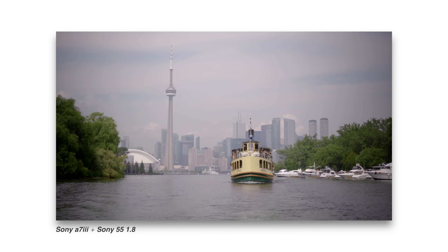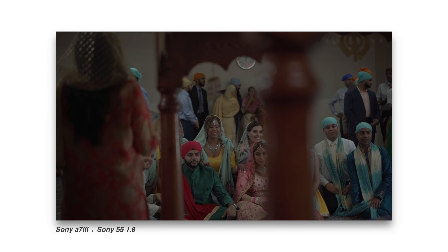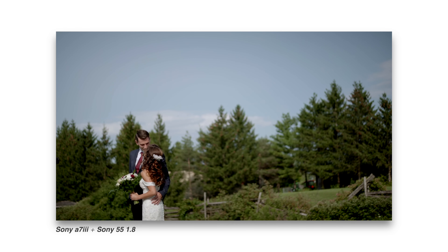I wasn't going to include drones or gimbals, and that's primarily because of cost. Based on the kit I've recommended, I actually think you can pull off a bunch of really good handheld or monopod shots. Earlier in my wedding filming career, I was doing just that — using no gimbals and using some drone shots here and there. It taught me how to compose and use light properly. So now when I pick up my gimbal, I keep those things in mind. With all that being said, I know some of you are going to completely ignore me and go get a drone and gimbal.